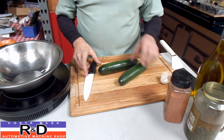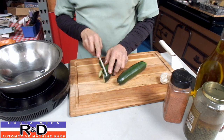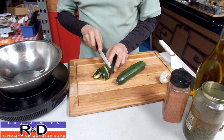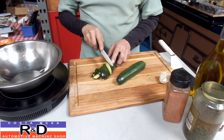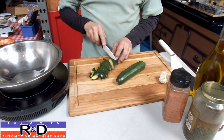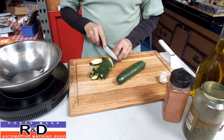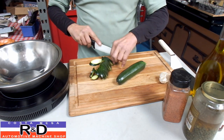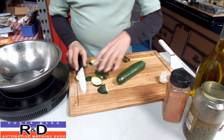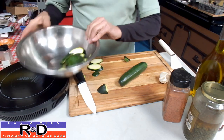We're going to start by slicing these zucchinis on the bias. I'm going to cut about 3/8 of an inch slices. You can do these straight across if you like, but I find that they tend to get lost down the grill when I put them on the barbecue. So I'm going to take and put these in the pan right here.